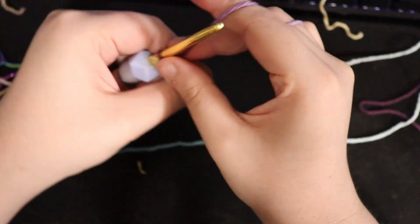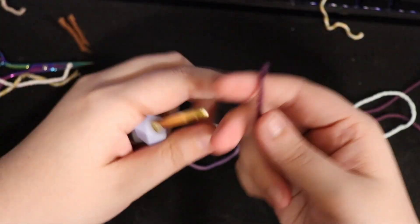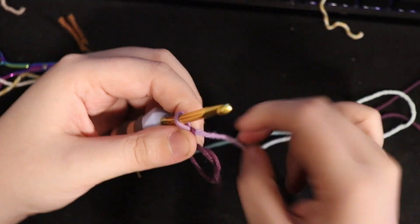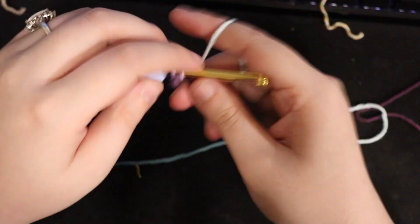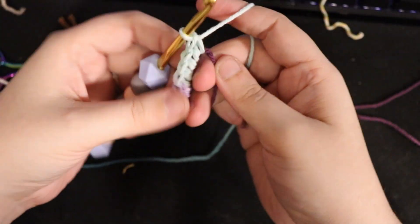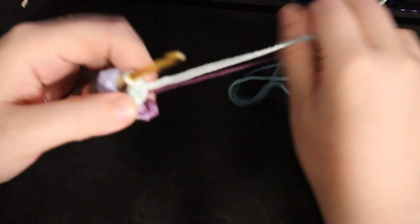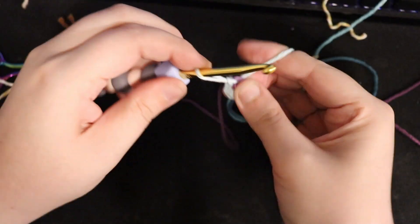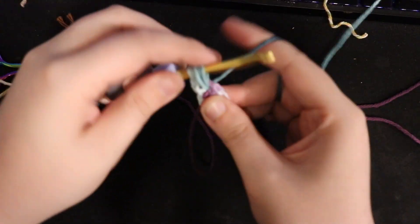This final scrubby is the single round scrubby. I tried figuring out a way to make the other two be rounded, but it just kind of didn't seem to work out — the way you have to do the increasing just makes it not really sit or look correctly. However, this final one is pretty simple. You're going to either chain three or four, slip stitch, and then chain one more. Or you can do a magic loop or magic ring, as I show here — whichever is your preference.